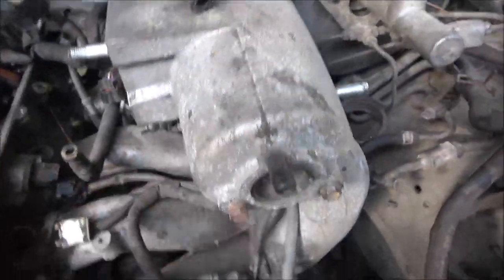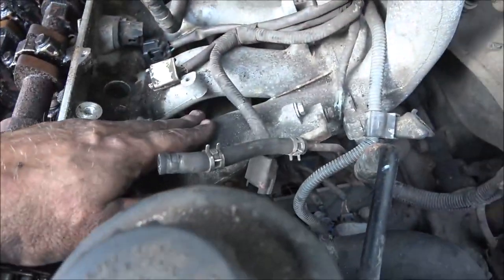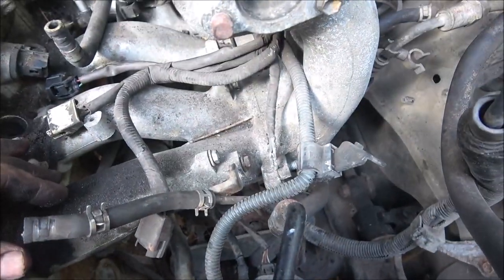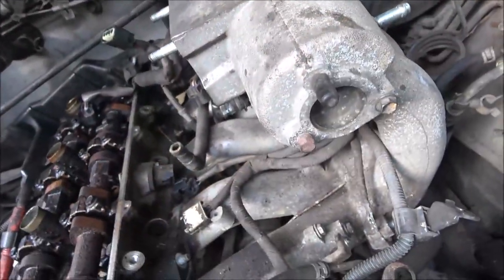So I'm going to change that while I've got this off. This will unbolt from the intake, but this is the plenum, and I can't get them broke free. So I'm just going to try to take it all off as one piece and lay it over here.